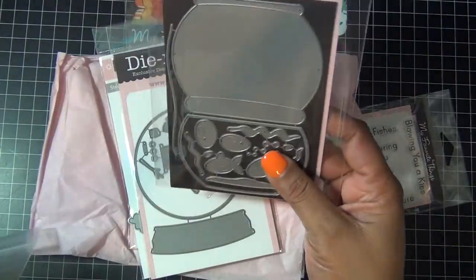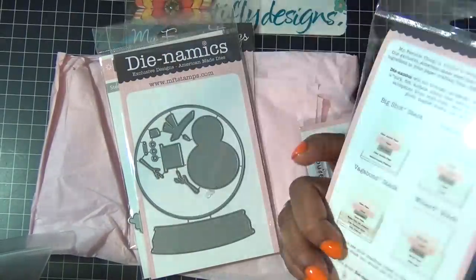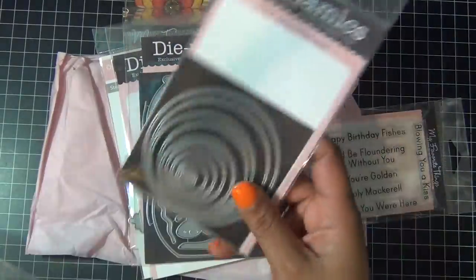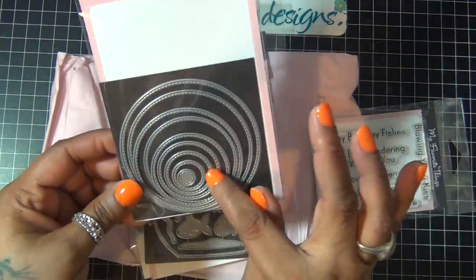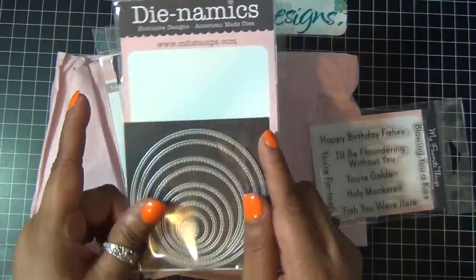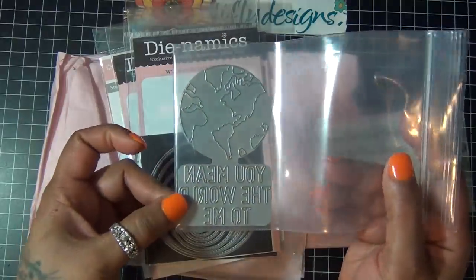Also got the Fish Bowl die — can't wait. And this one I was dying to get: the Stitched Circle Stacks — so good. Then I got a free die called You Mean the World to Me, which is the free die you get when you spend a certain amount.